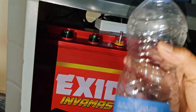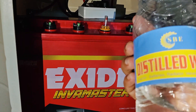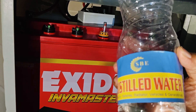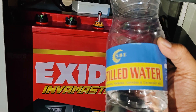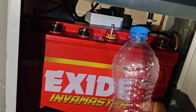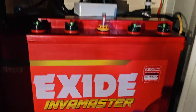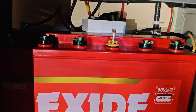This is the distilled water I purchased. It is some brand — you can purchase distilled water available in your area. You can use any brand of distilled water, that is okay.